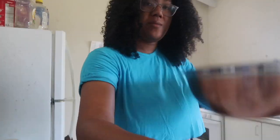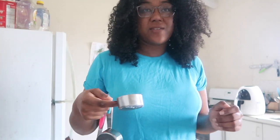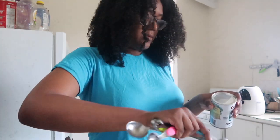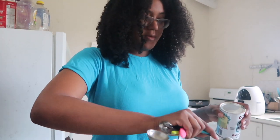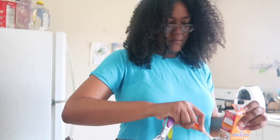Next, we are going to make our batter for the pancakes. So we need two cups of flour, a fourth cup of sugar. I got all these measuring cups and things on Amazon, so I'll link them down below if you guys want. Four teaspoons of baking powder, a fourth teaspoon of baking soda, a half teaspoon of salt, and two teaspoons of vanilla extract.